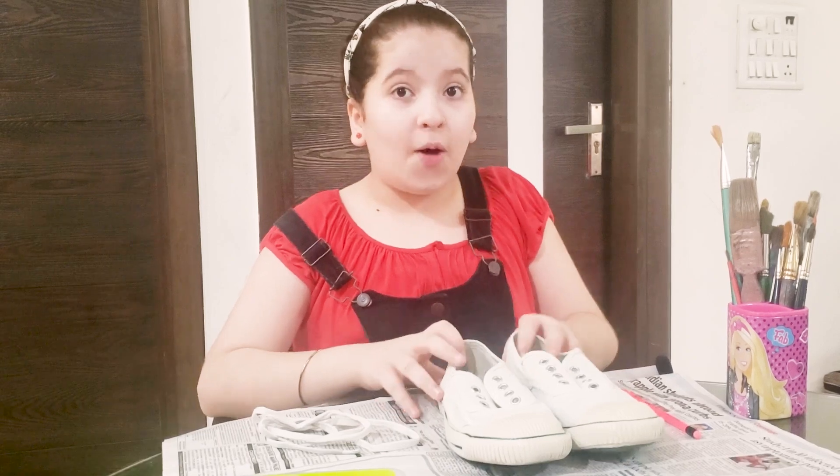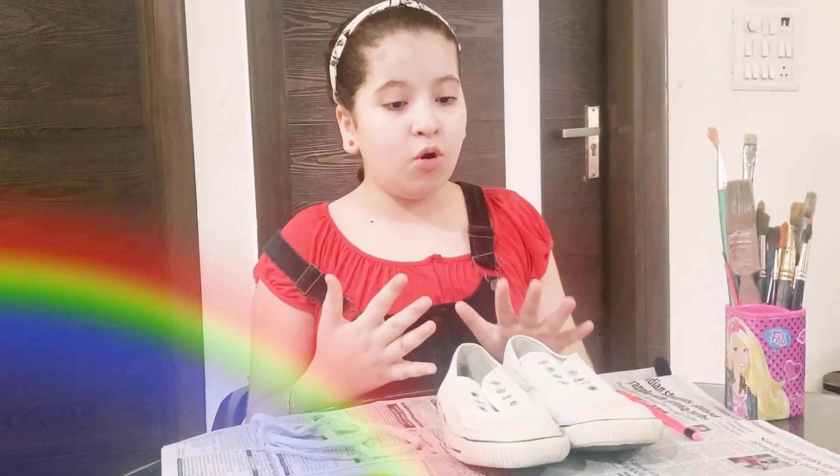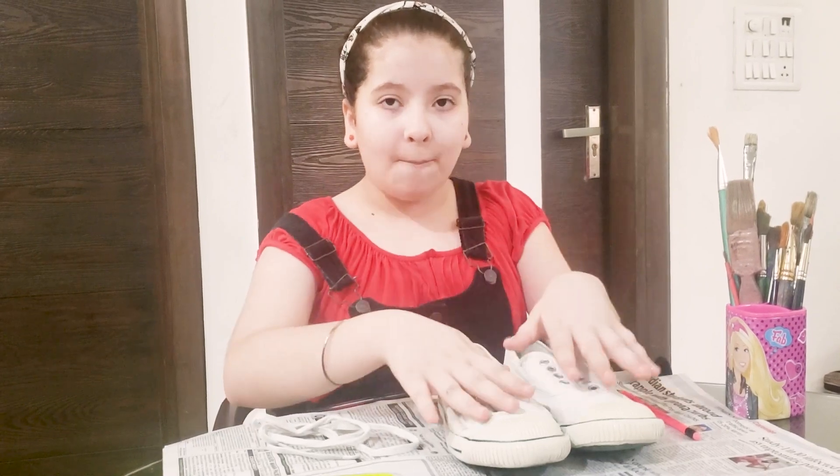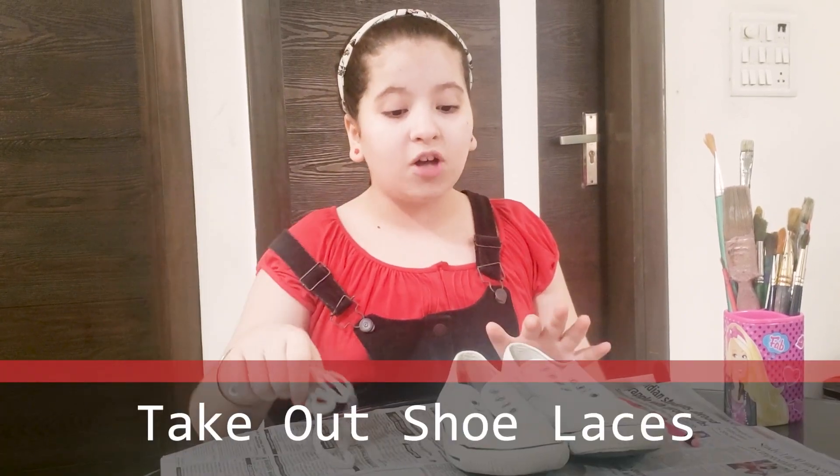I am first up for the shoe challenge and I am pretty fond of rainbows. So I'm going to do first warm colors then cool colors so that it matches with all my outfits. I have taken off the shoelaces because it will be easier to paint and I want them to remain white.